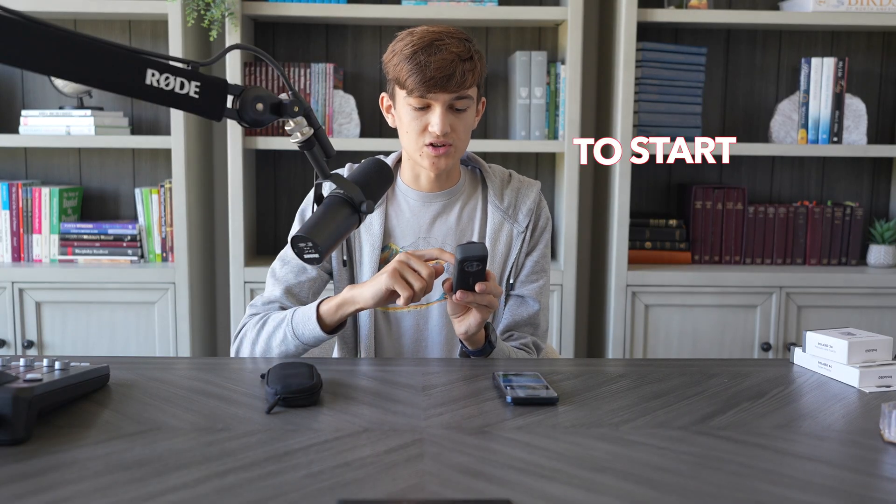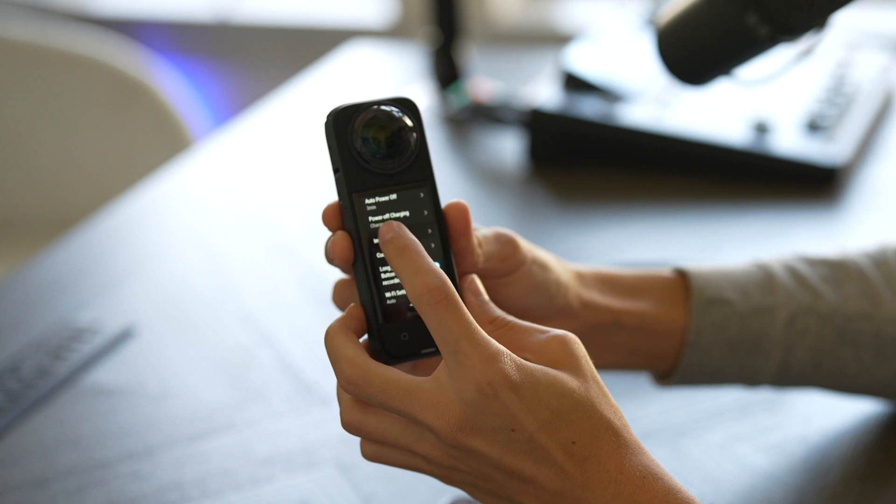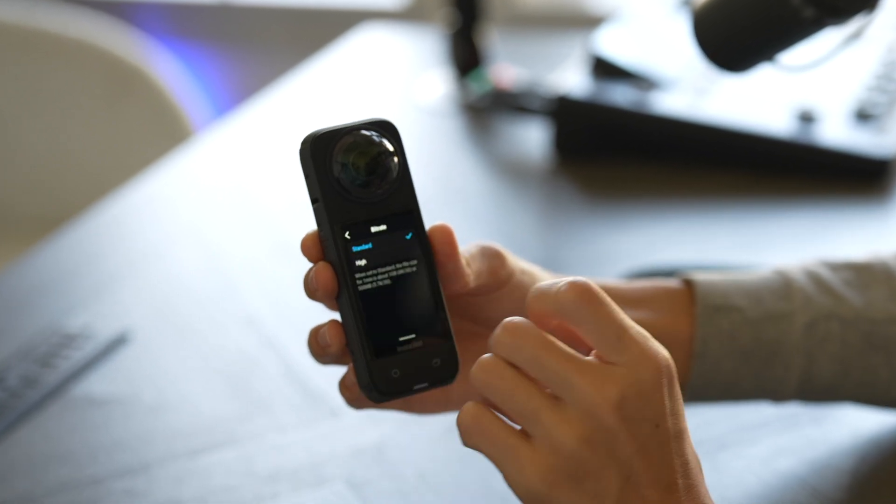You might want to change a couple of these settings to start. If you scroll down to image settings and click on that, you'll see bitrate — you want to put that to high, because that means you're going to get the highest quality out of your X4, unless you're concerned about storage.